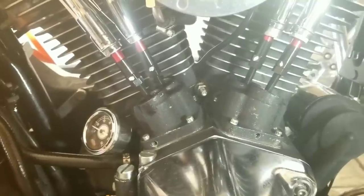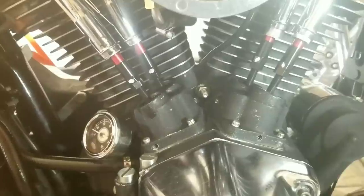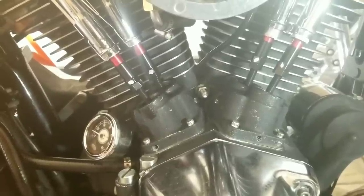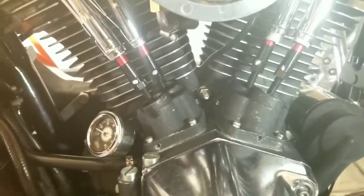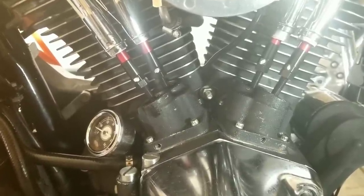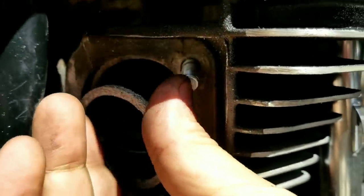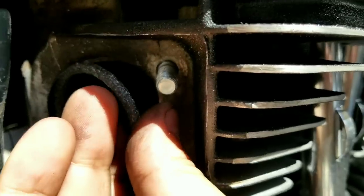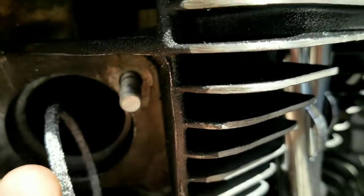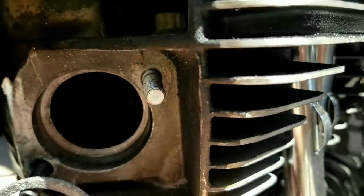I'm gonna wait about 20 minutes and see if everything is good. When I come back I'll cycle the engine through again — if everything is still tight, I'll go ahead and start putting everything together. Because I have torque cones in my bike, I opted for the flat exhaust gasket.